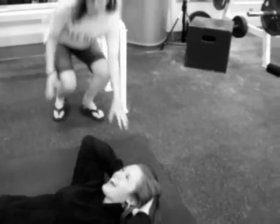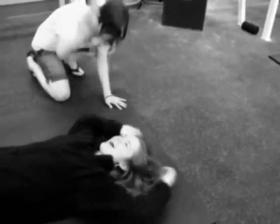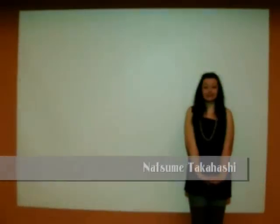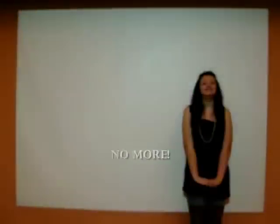Are you tired of the way you look? Are you tired of gym teachers trying to make you do pointless crunches and laps around the gym, and you're still not losing weight? Hi, I'm Natsumi Takahashi, and I say no more!